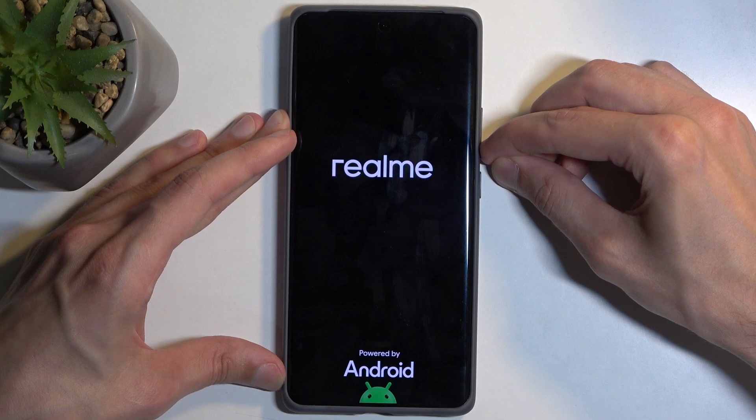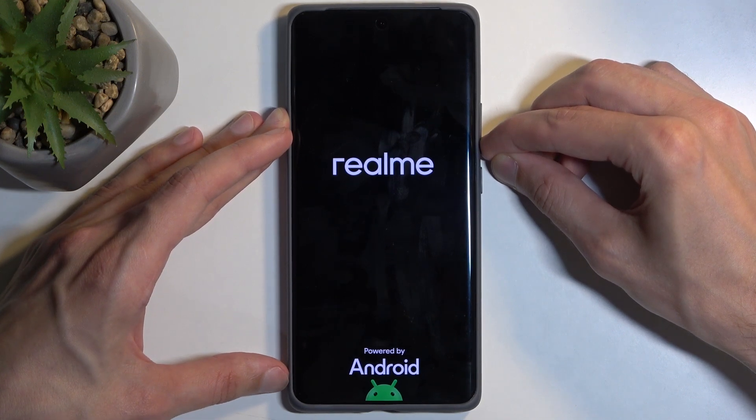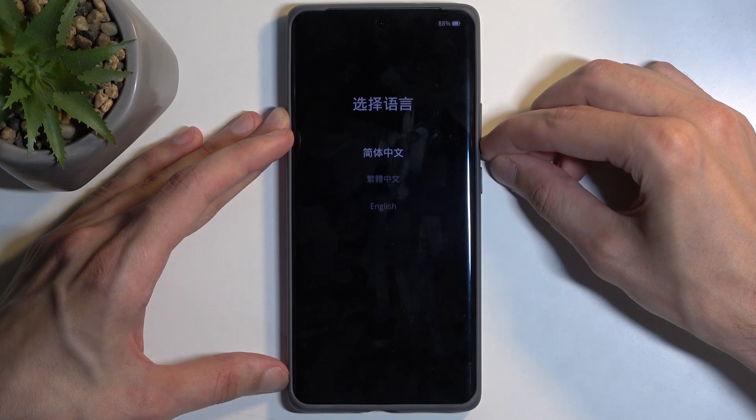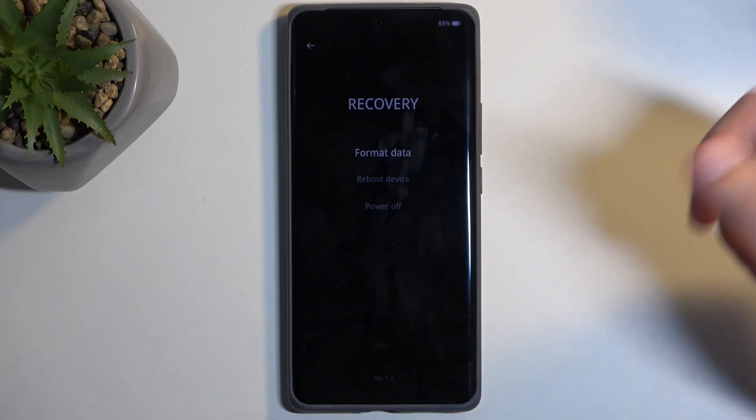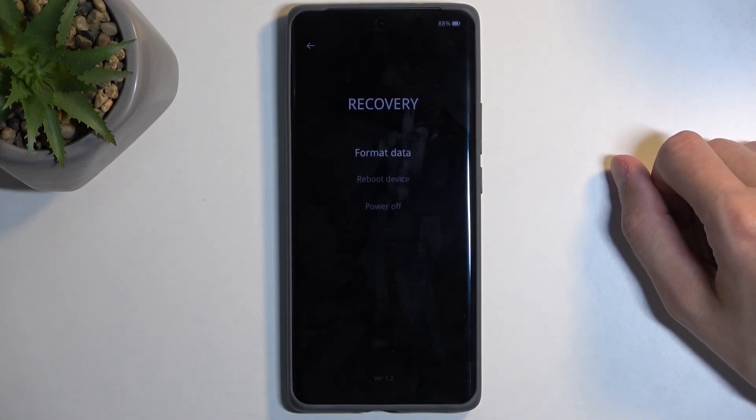When you see the logo, let go of the power button but keep holding volume down. This brings up the language selection, so simply tap on the language you want to use. I'm going to choose English, and there we go — there is our recovery mode.